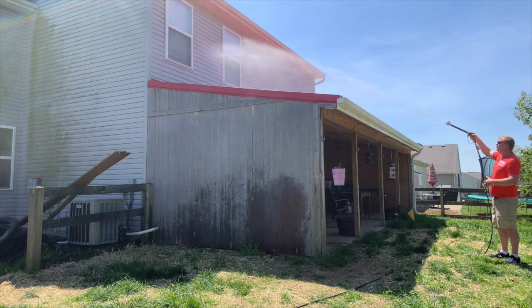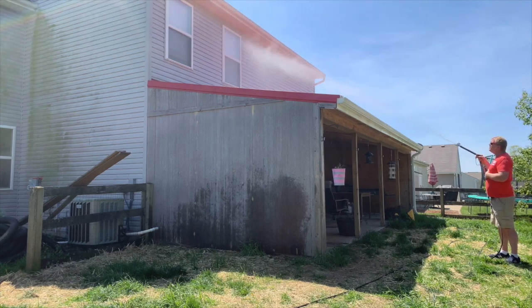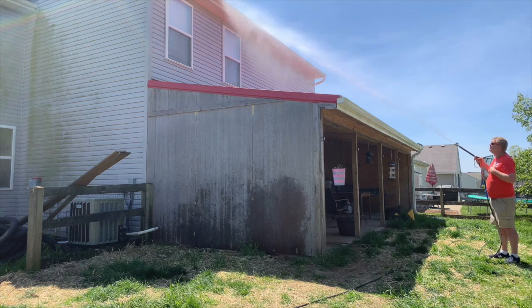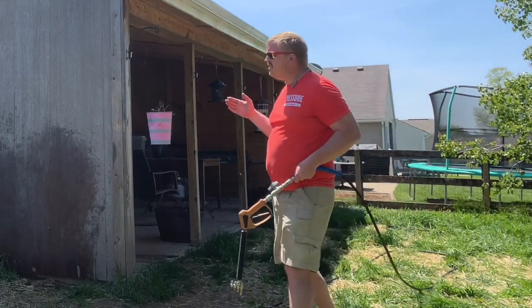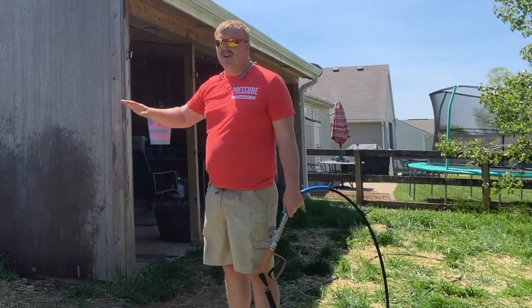When cleaning windows, as long as we're doing a nice pattern over them, that's fine. We don't want to spray in between the two windows or right around the edges. This is also why we want to make sure all windows are closed before we spray up there.